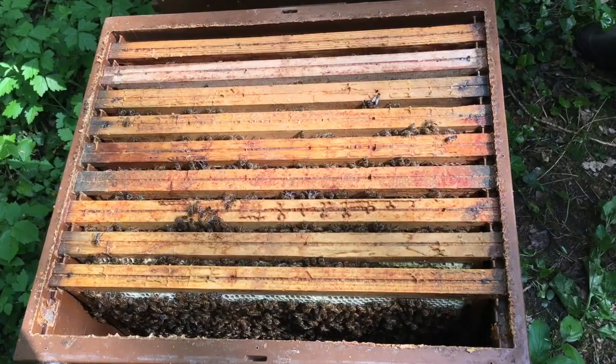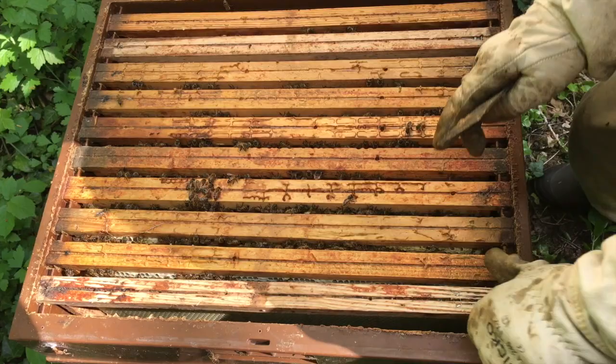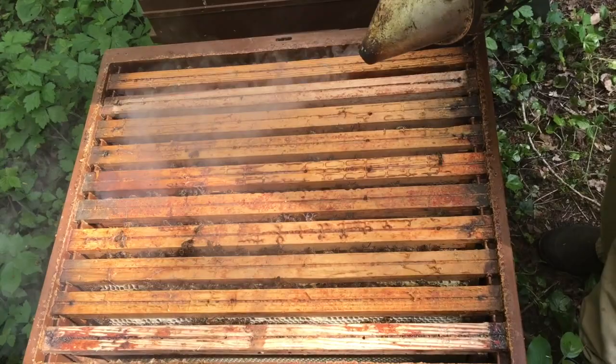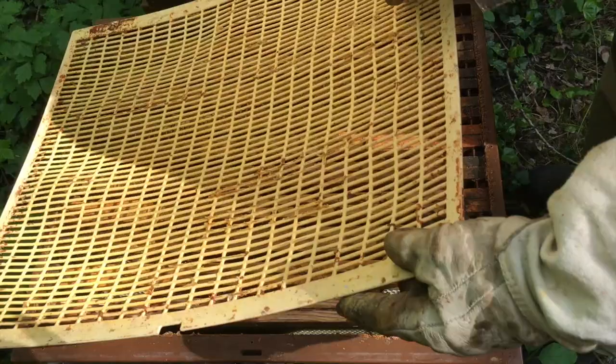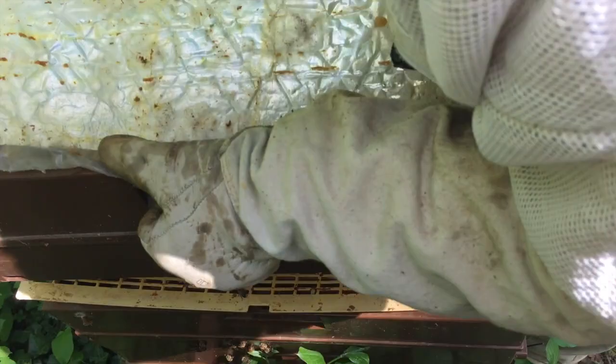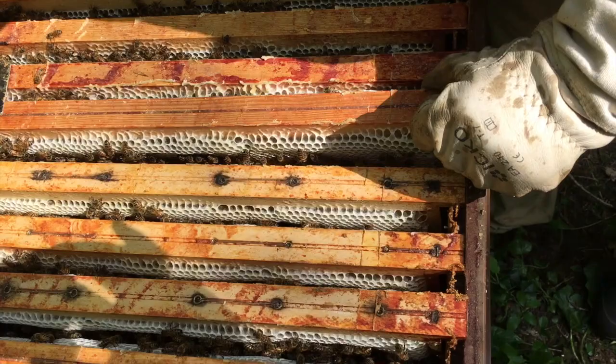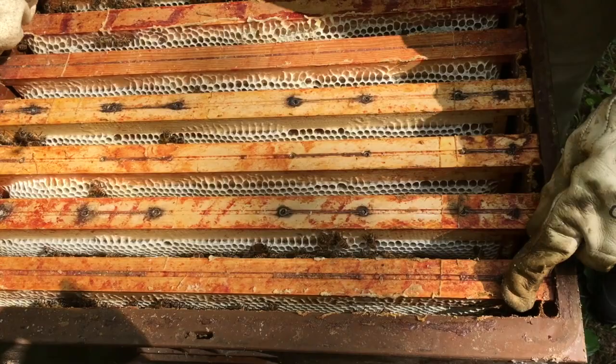Un cadre de cire gaufrée en rive puisqu'on a encore du couvain sur l'ancien cadre de rive. On n'a plus qu'à enfumer un petit coup, reposer la grille à reine, et voir s'il ne faut pas poser une deuxième hausse sur cette colonie. C'est un peu lourd quand même. On va poser une deuxième hausse, replacer les cadres. Et voilà, c'est bon pour celle-ci.